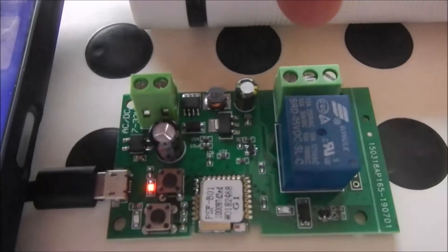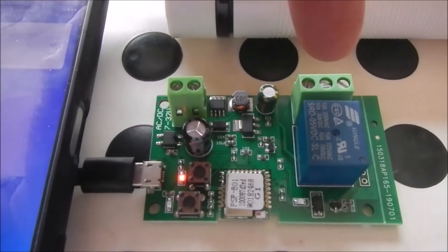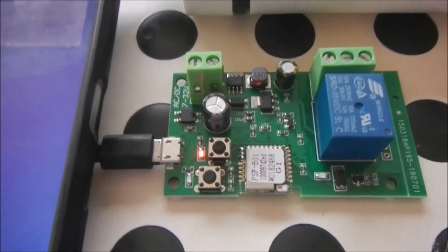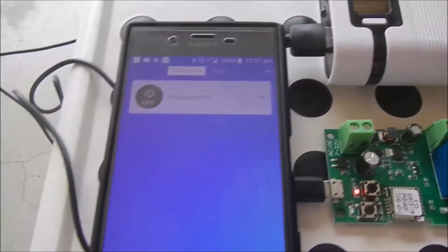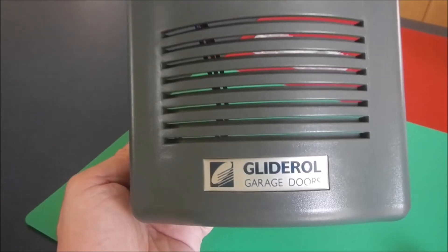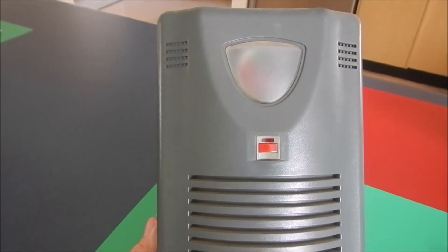So if I connect the normal open contact to my garage remote button in parallel, it will operate my remote roller shutter door. It is a very simple operation. Here is the front cover of the glide roller garage door control panel.